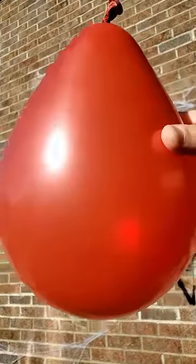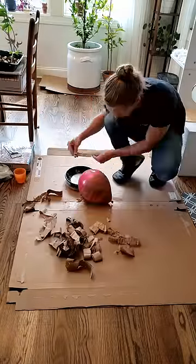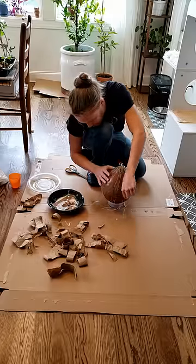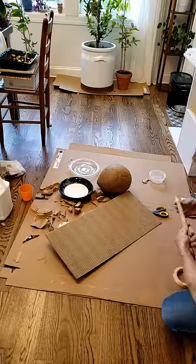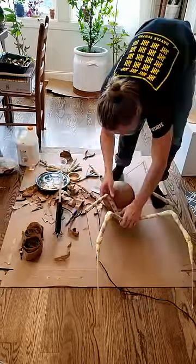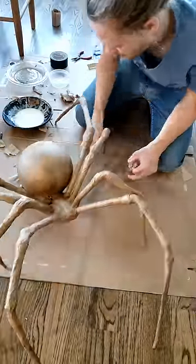I made a spider decoration for Halloween and I started with a balloon. There's a hook on the booty of the spider so I can hang it from a string. The hook is supported by some extra threads that I've paper mache-ed into the structure of the butt. All of this is more or less just packing paper and cardboard with a little bit of wire in the legs to keep the body off the ground.